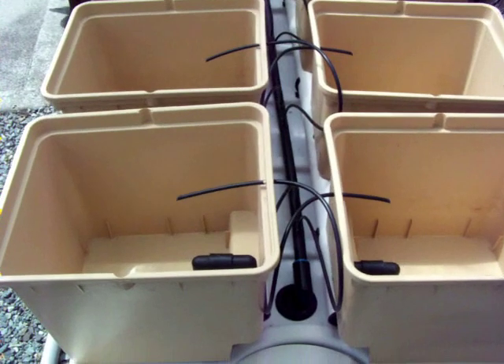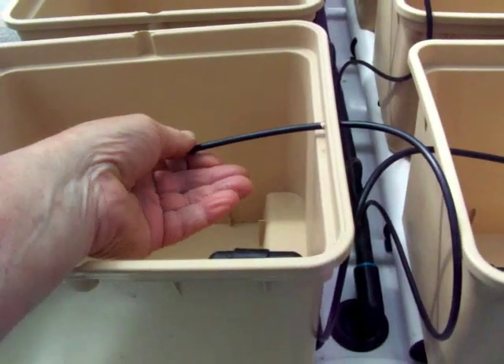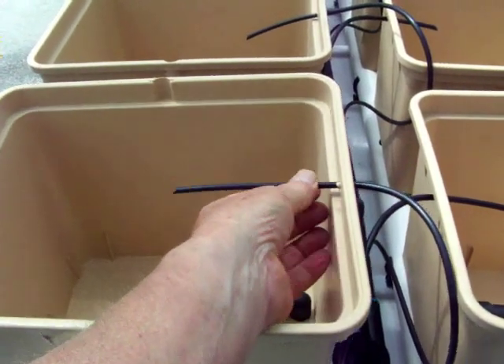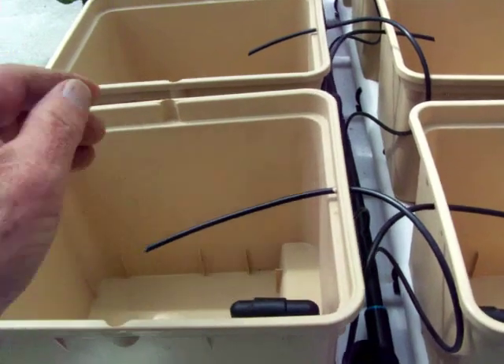We'll just take a closer look at these dripper lines and how they're put in. You can slide these in and out very easily, so you can place them right exactly where you want them.